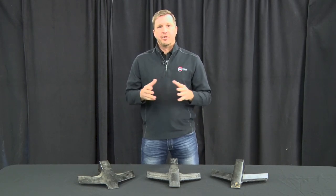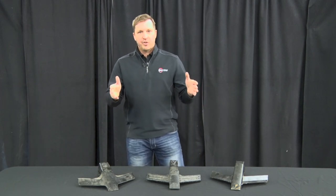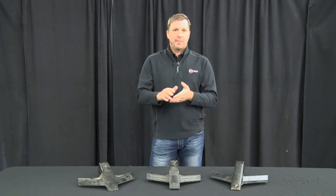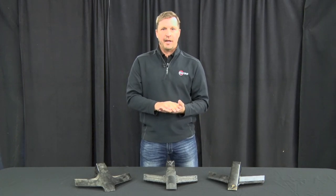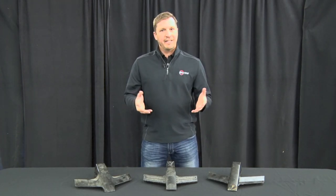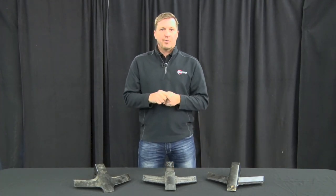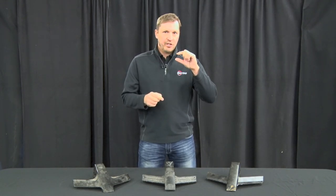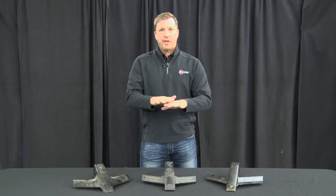Once we know the ripper is level, we need to make sure we're operating at the correct depth. A rule of thumb is to look at your shank spacing and divide by two for a good starting depth. So if your shanks are on 24-inch spacings, a good starting spot would be 12 inches deep. Then go out and check to make sure you're getting below the hard pan. If you have a probe, push it into the ground to find where the hard pan is — we want to be just below it so we're lifting and fracturing to eliminate that hard pan.